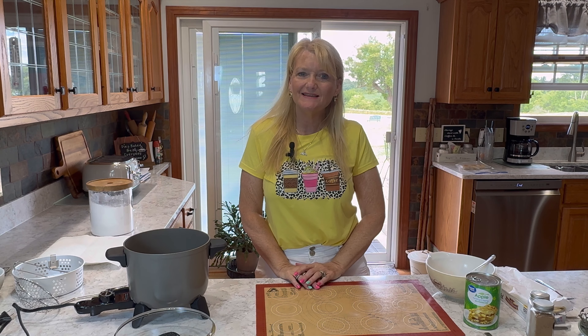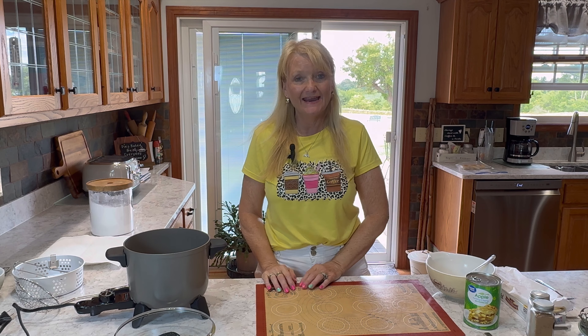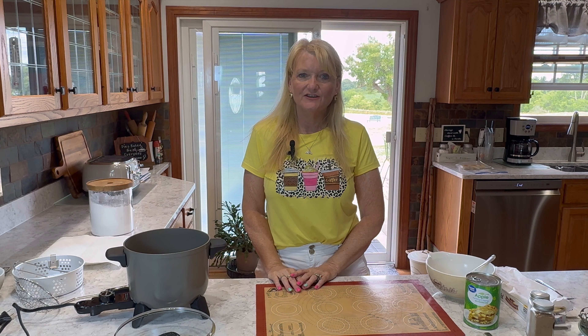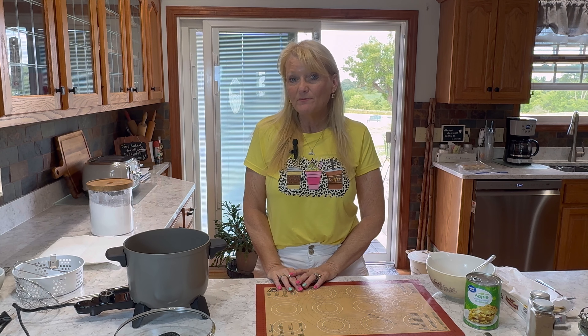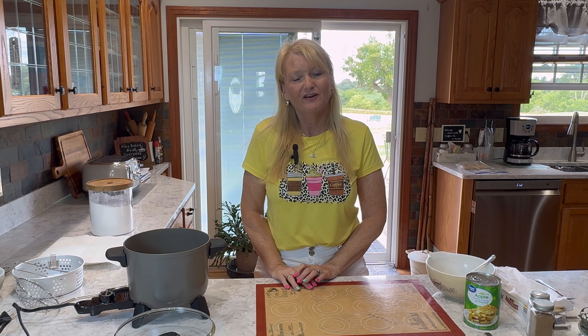Hi everyone, welcome back! If you're new here, my name is Debbie. Today on my channel I'm going to be doing some fried apple hand pies. They're really good and they're just like the little Debbie apple pies you might get in a box. If you're new here, I do a lot of baking and cooking - easy dinners, crock-pot dinners, casseroles, baking in a bread machine, all kinds of yummy desserts.